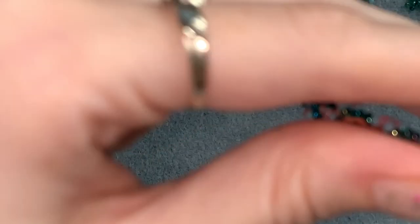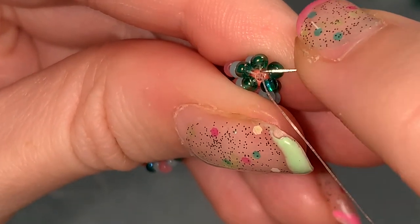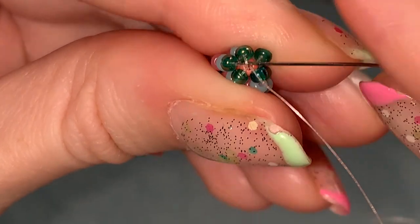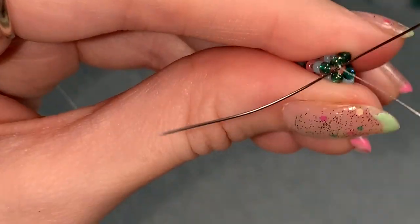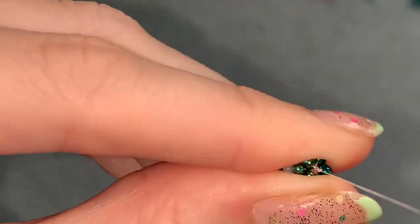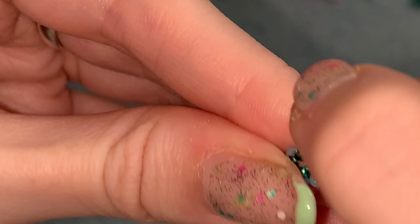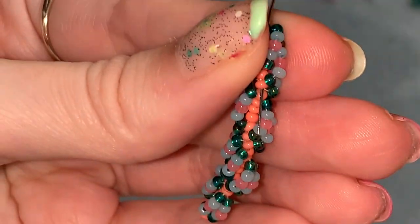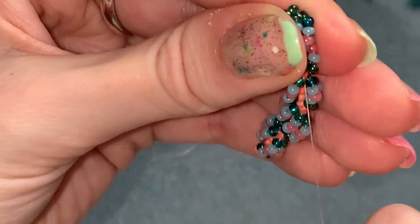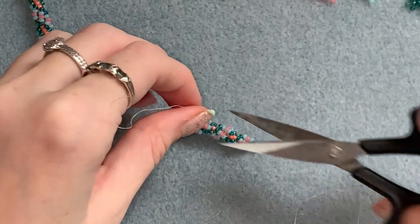Now I'll show you how to tie off this thread. I'm coming out here — I just take my needle under one of the threads connecting the loop beads, go under that thread, and tie a knot by going through that loop twice. Pull it all the way down till it tightens, then take my needle back down through those center beads straight down until it pops out somewhere down here. Pull it tight so the knot vanishes, then cut the thread. I usually just tie one knot at the bottom.